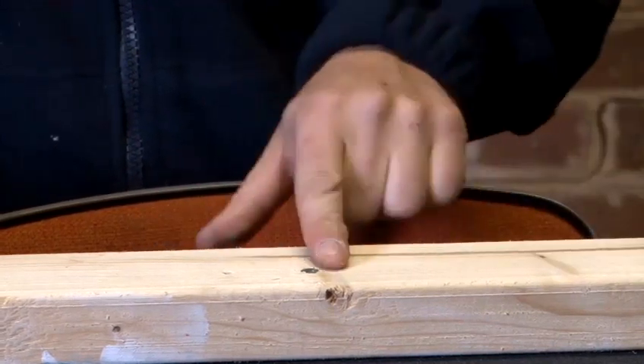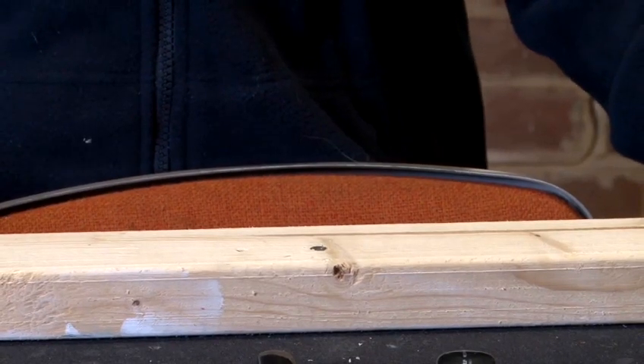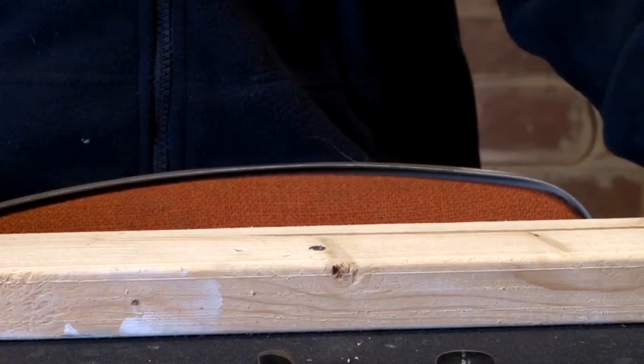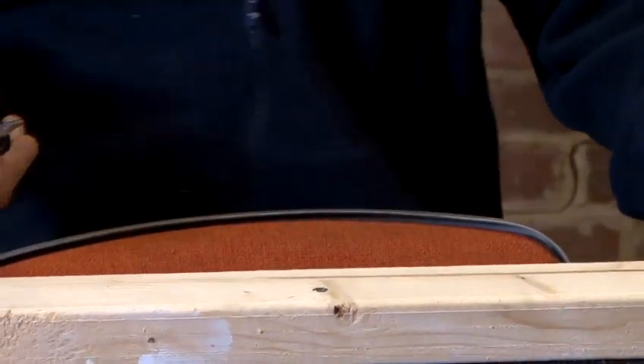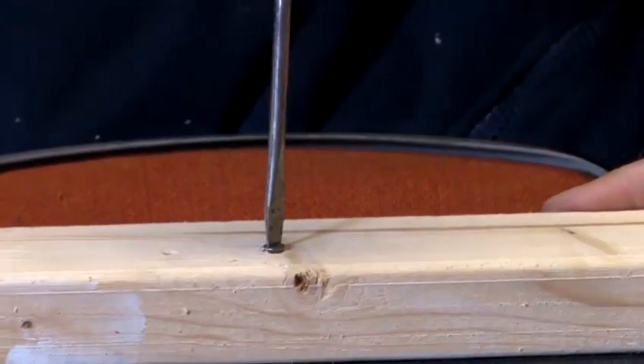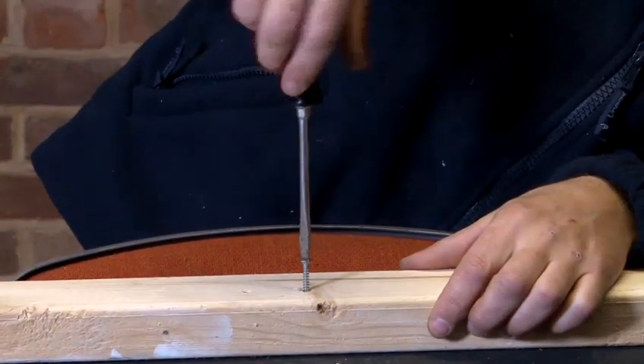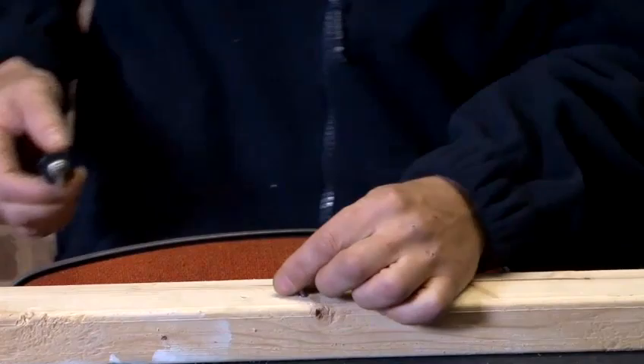Now to unscrew this screw — again, if we had quite a few of them to do, it is still very important to make sure that we use the right screwdriver. So I'm going to use this one and unscrew like so. And that's how to use the different types of screwdriver for the different types of screw. I hope you found today helpful on the different techniques and methods of using certain tools for different DIY projects. If you'd like more information, please visit my website.